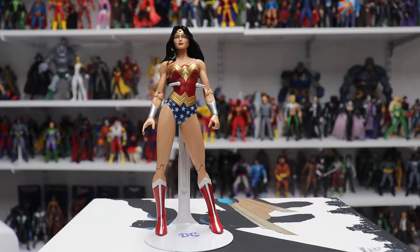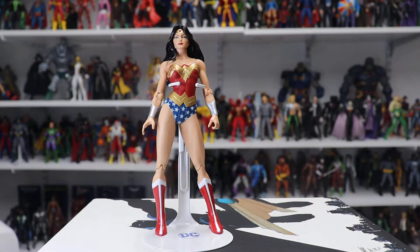Hello and welcome to another white glove review. Today we're going to look at probably the best Wonder Woman figure ever created. This is the DC Direct Wonder Woman Series Wonder Woman, which came out 10 to 12 years ago, and it's based on the art of Terry Dodson.